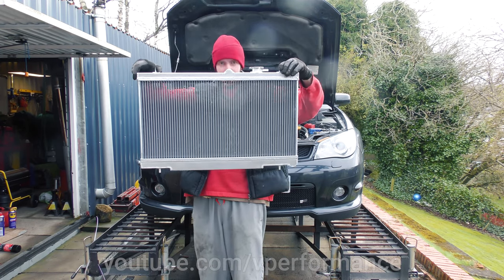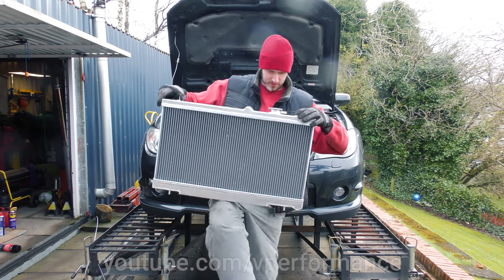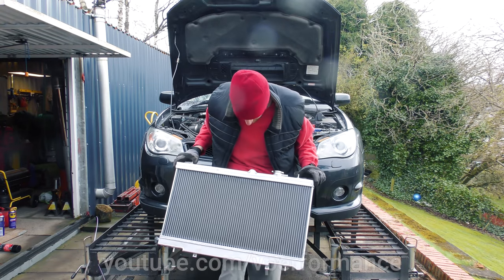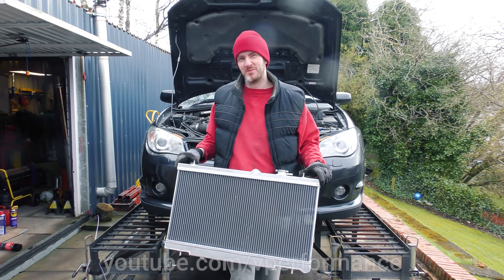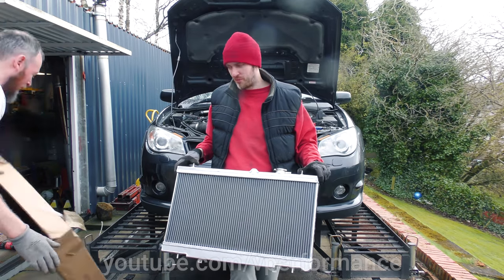I can actually see your face through that — you can see through it, which is weird. So that is pure aluminium? That is pure aluminium. It's a radiator. I can't even remember where it came from, it's been that long.